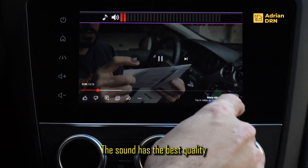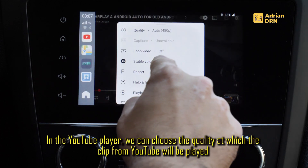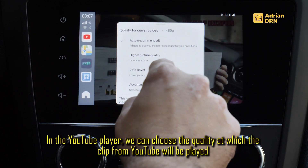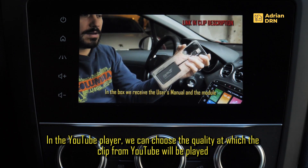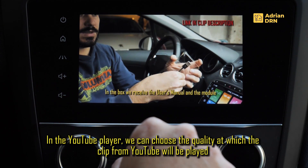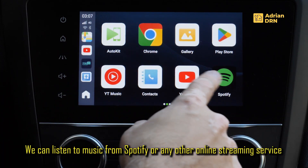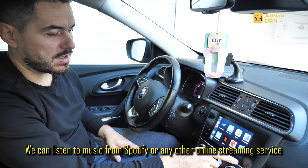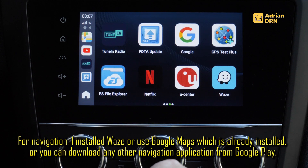Calitatea este una buna, putem selecta rezolutia la care sa fie redat clipul. Putem alege varianta de rezolutie maxima. Evident putem asculta si muzica de pe Spotify, cum spuneam mai devreme, sau de pe orice alt serviciu de streaming.